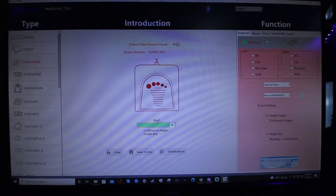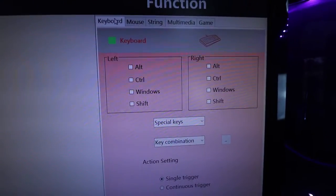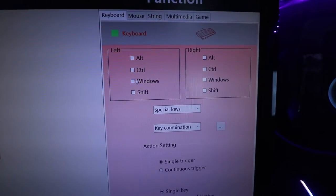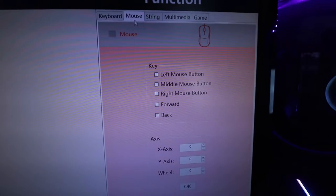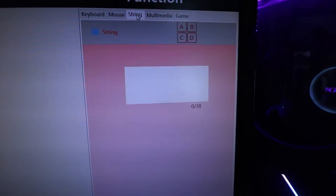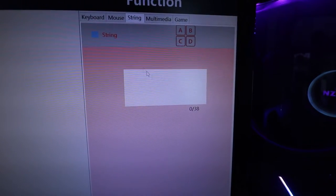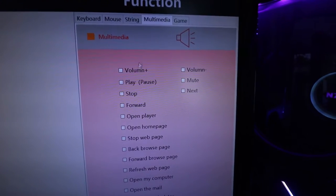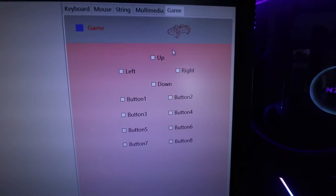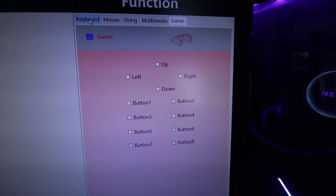Once you plug in your device, it should find it and you can select what you want to do with it. Up here it shows you can have it key bound — like your Alt, Control, or Windows button, or any key on your keyboard. You can use it for things on your mouse, like a left mouse button or to move your mouse around your screen. String lets you make it do multiple things in a sequence. Multimedia lets you play, stop, forward, next song, mute. You can even set it up as a controller for a game — move up, down, buttons. So you can get really creative with this.